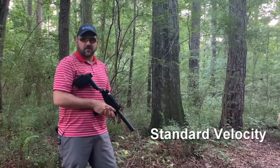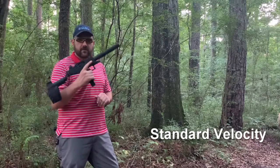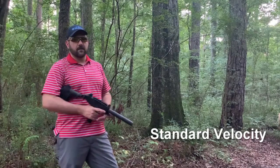This is Kevin with GSL Technology Suppressors. I've got my new Jericho suppressor for the micro Uzi and for the Uzi Pro pistol. I'm going to shoot a few rounds with standard velocity 9mm ammo and then a few rounds with subsonic ammo.